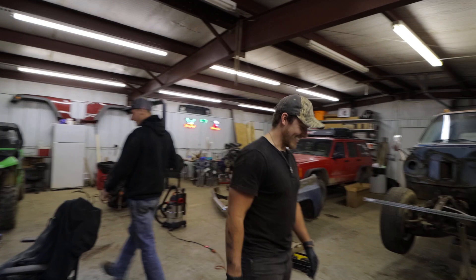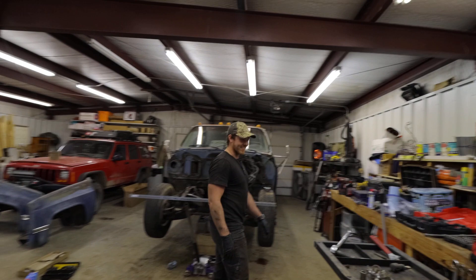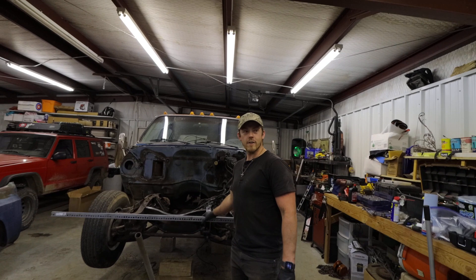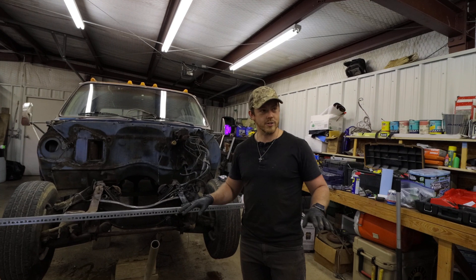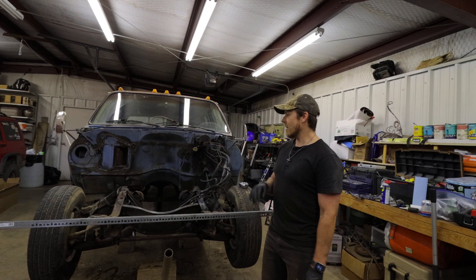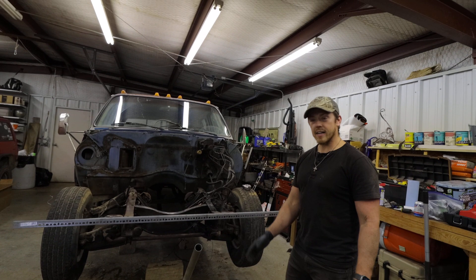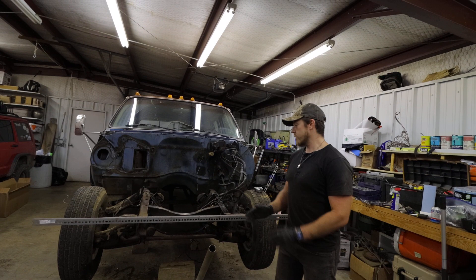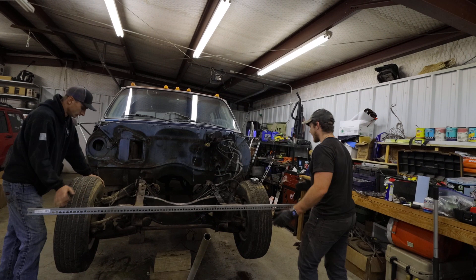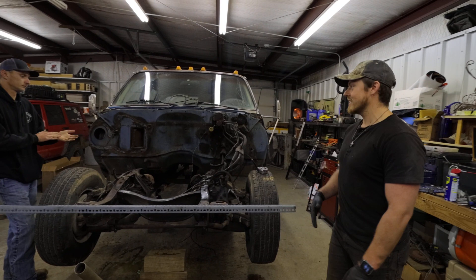Alright, we're about to start doing the straight axle conversion on this two wheel drive front end. The kit I got is just some brackets with no instructions. The company is Sky Off-Road Design or Sky Manufacturing. What I'm gonna do first is weld the front leaf spring hanger on the front of the frame, but before I do so I need to find the center line on these tires so we can make sure the center of the spring lands in the center line of the tire - we don't want the tire all the way up into the fender or back into the cab.